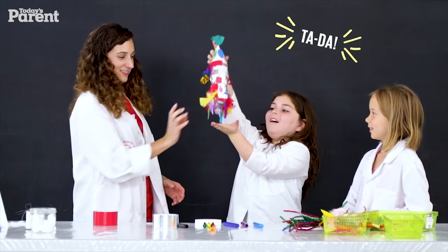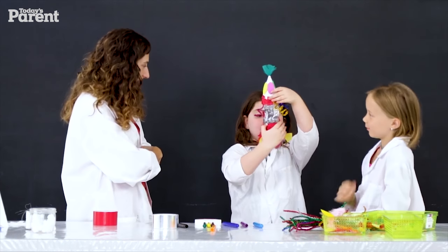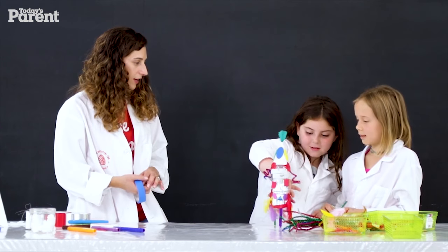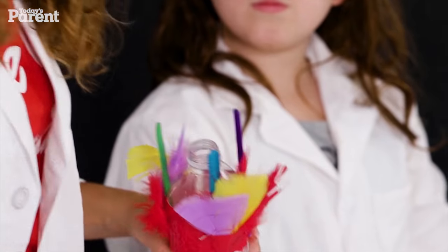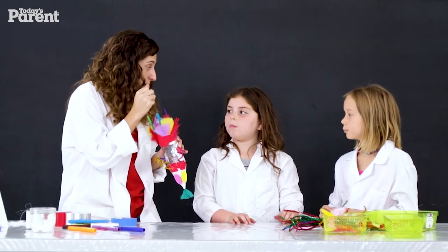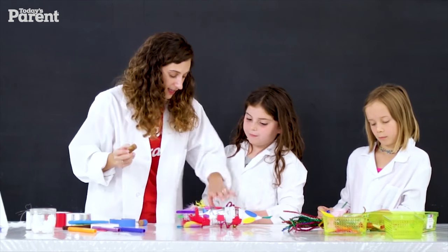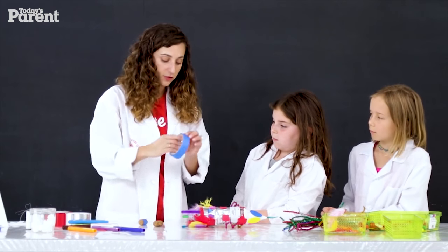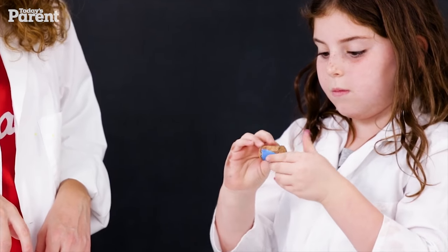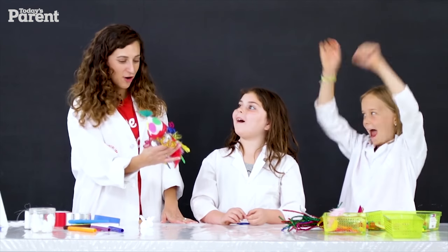Okay, I have one last step. Do you notice this water bottle doesn't have a cap? That's because we're going to use the opening to put those baking soda pouches inside. But we do need something to close it tight — a cork. Sometimes if the cork is too loose it'll just fall right in and it won't work. So what I like to do is wrap a little bit of tape around it in the center. Now see how it's tight? Are you two ready to go launch this? Let's go outside!